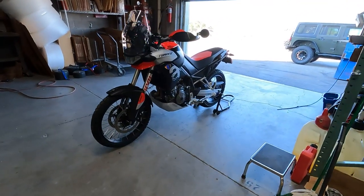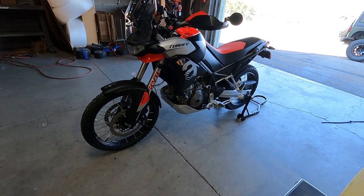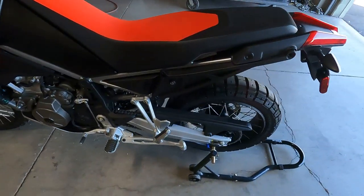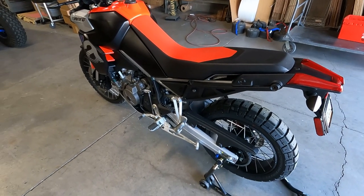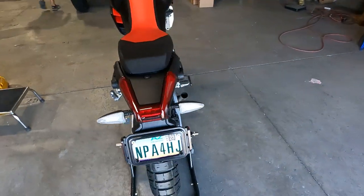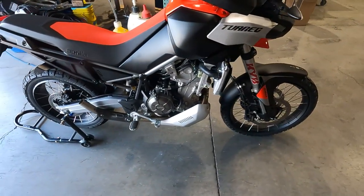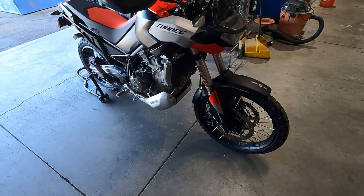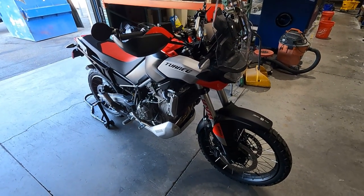This is Jeff at Joker Machine. I just got this new Aprilia and I'm very impressed with it, but I want to put some parts on it and I can't find any instructions. So I thought we'd just do a quick video doing the exhaust system — hopefully this will help anybody else, but we'll take a look at it and go from there.